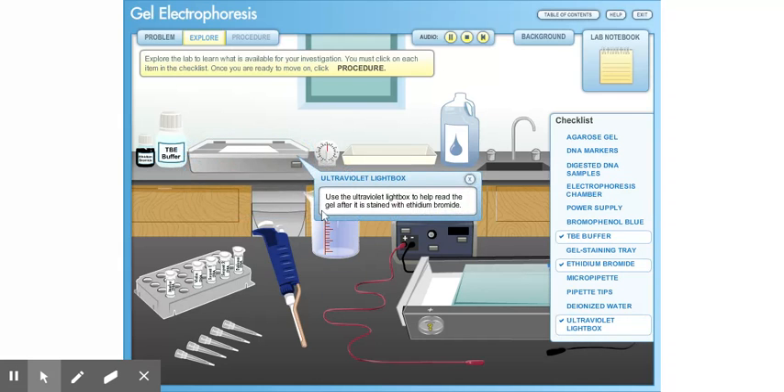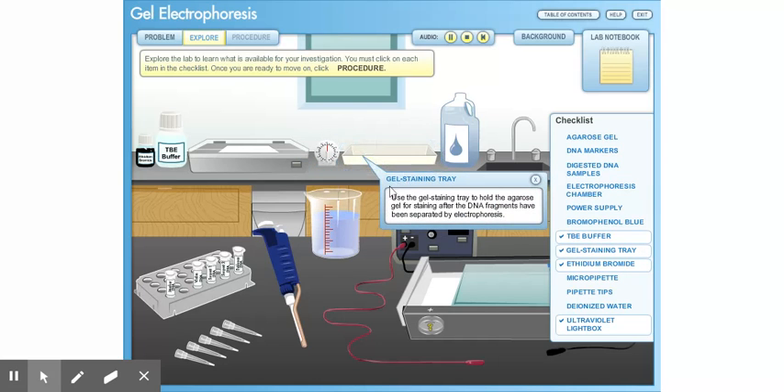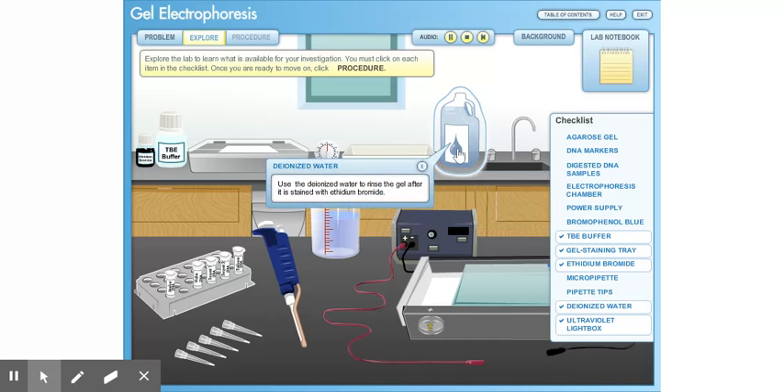Use the ultraviolet light box to help read the gel after it is stained with ethidium bromide. Use the gel staining tray to hold the agarose gel for staining after the DNA fragments have been separated by electrophoresis. Use deionized water to rinse the gel after it is stained with ethidium bromide.